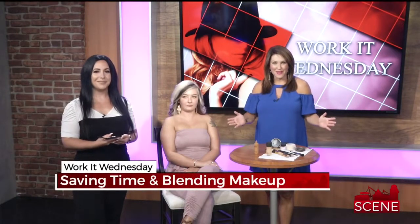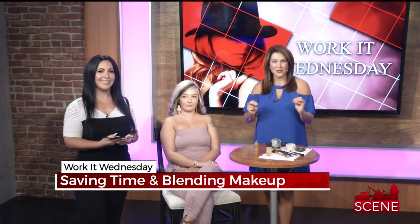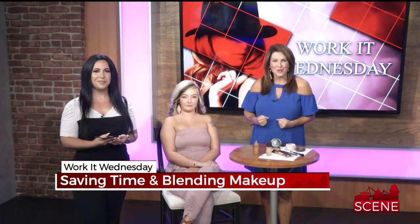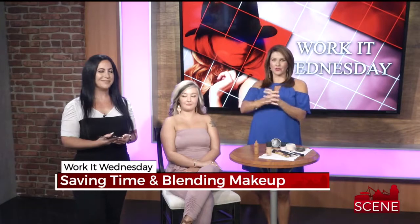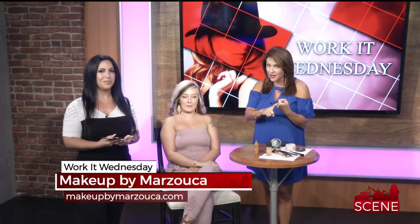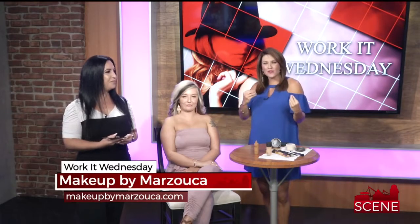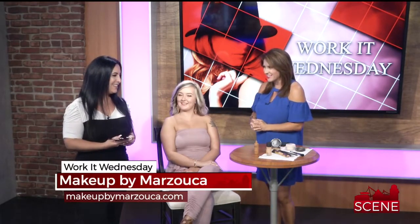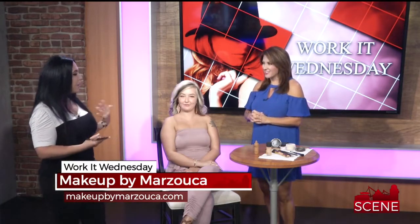Welcome back — it's one of my favorite nights of the week because it's Workout Wednesday, and every week we are helping inspire your inner supermodel. Tonight Miss Natalie Marzuka is here to show us how to save time in the morning as back to school is coming up, and how to blend your makeup with that summer tan. Two great topics tonight!